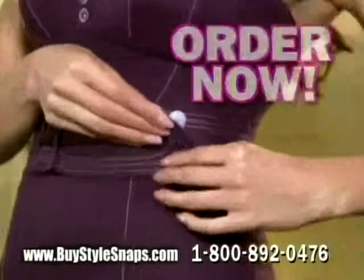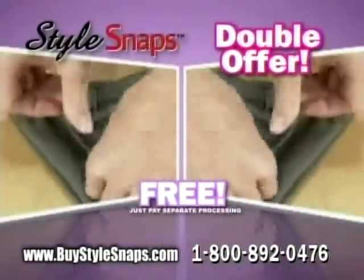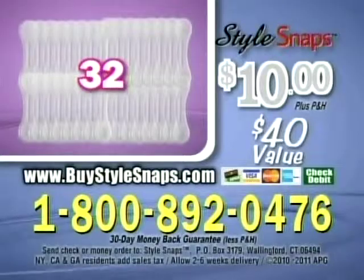But we're not done. We're going to give you double the Style Snaps free — just pay separate processing. You get 32 Style Snaps, a $40 value, for just $10. Call or log on now.